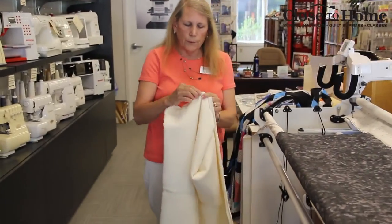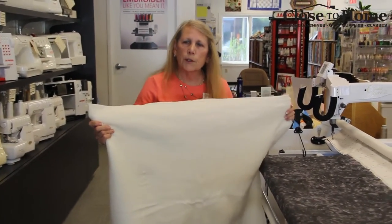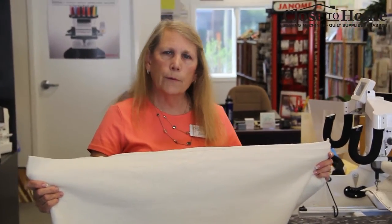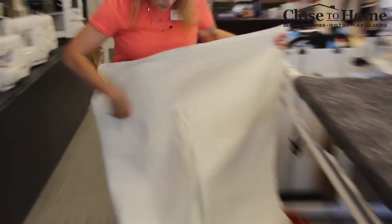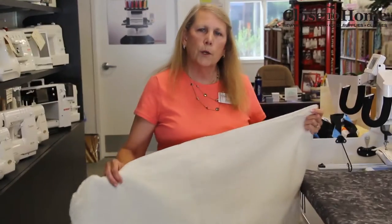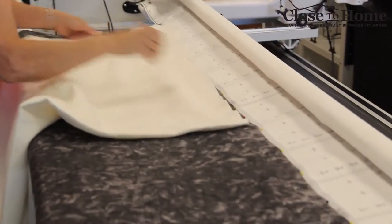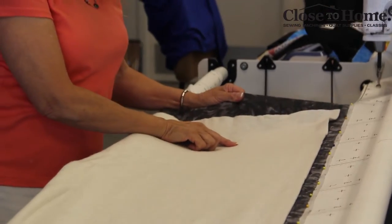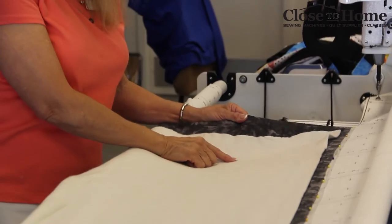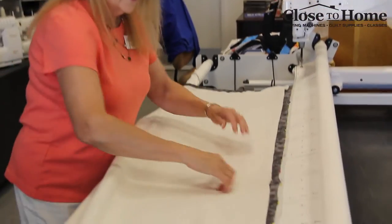We're going to put the batting on. We free float the batting because each person who rents the machine brings their own. It's good to take it out of the package and let it rest for about 24 to 48 hours, because it's machine packaged and there are wrinkles in it. No need to wash and no need to iron it. You're going to find the center of the batting — fold it in half. Usually you would have four to six inches of batting and backing around the edge of your quilt as extra. Line up the batting across the top.